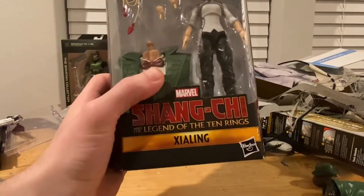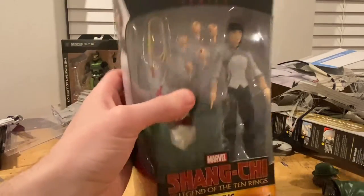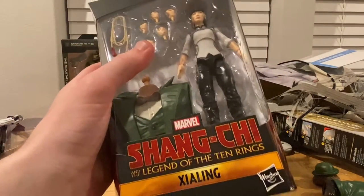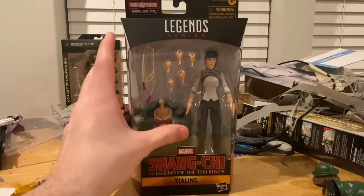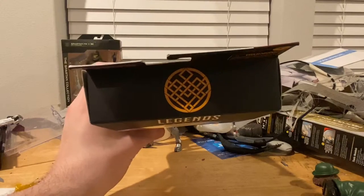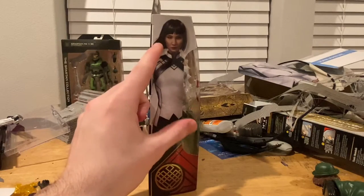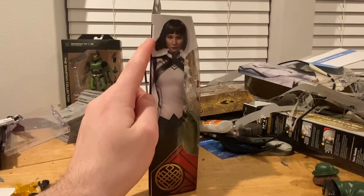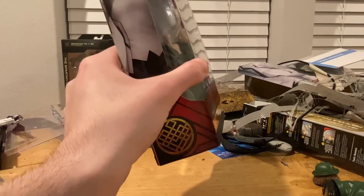We get the Shang-Chi and the Legend of the Ten Rings logo there. Xe Ling — let me know if I'm pronouncing that wrong — and then the Marvel Legends logo on top. You get the Shang-Chi logo on the suit, here's the side art of Xe Ling, and then the Shang-Chi logo on the bottom.